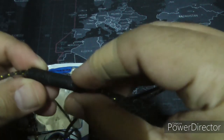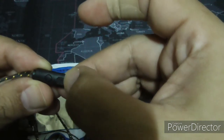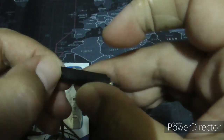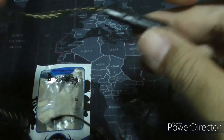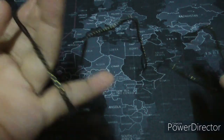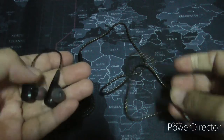It has manual volume controls here, which is quite handy. It has a microphone and a button to answer your calls. But the question is — does it sound good for eight ringgit? Eight ringgit — something, I don't know.